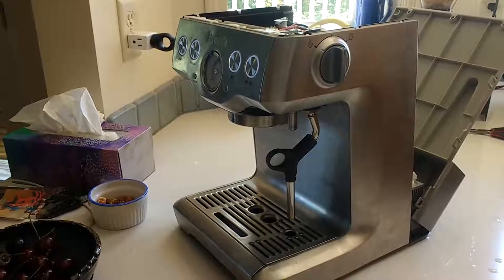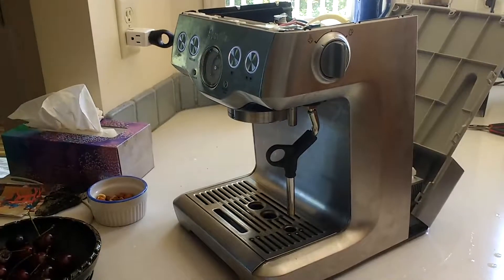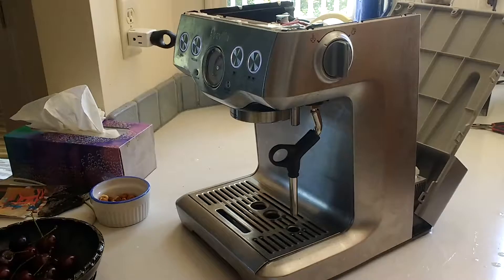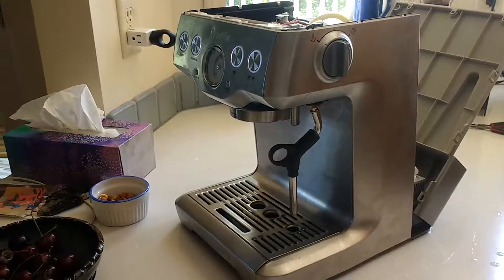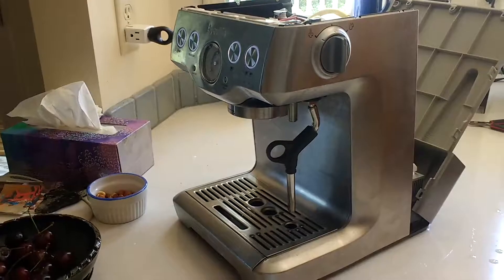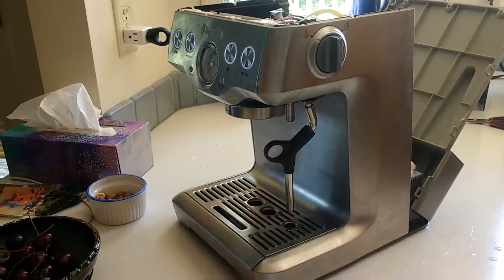Hello viewers, I'm going to talk briefly about my Breville Infuser here in Canada. I believe the number is the BES, Baker Edward Sam 840XL. And I don't know, it's a couple years, three years old.